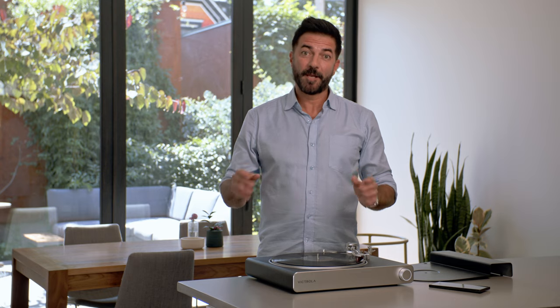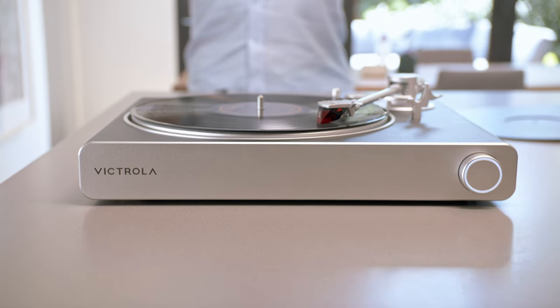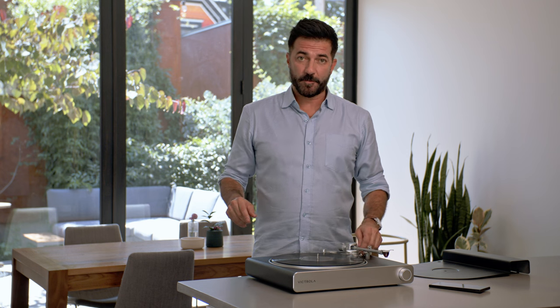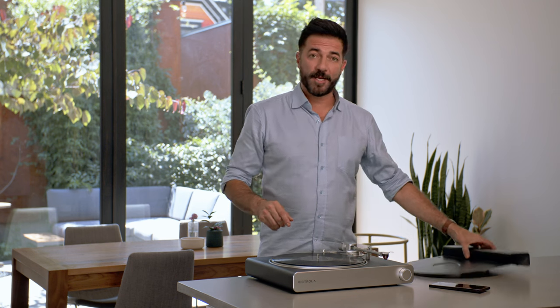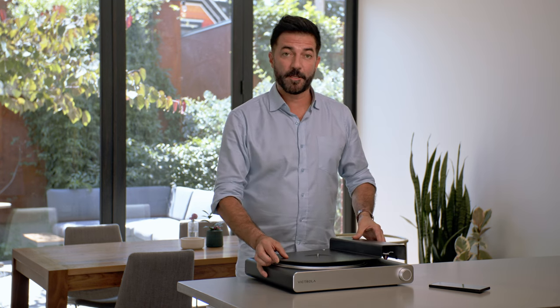The Victrola Stream — the world's first Sonos connected turntable. Oh, and one last thing: when you're not using your Victrola Stream, you can protect it from dust and accidental damage with the included dust cover.